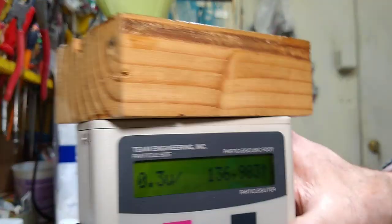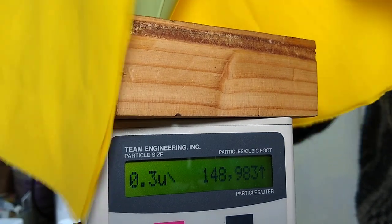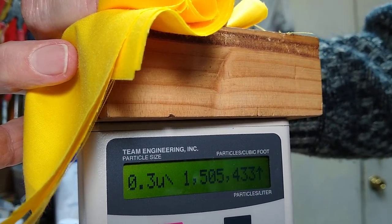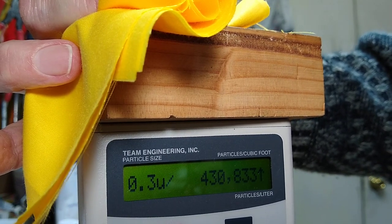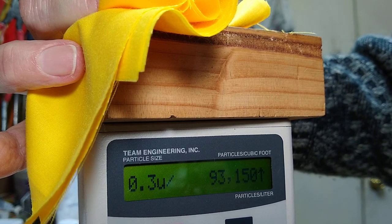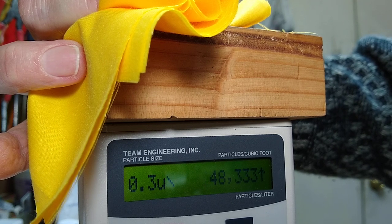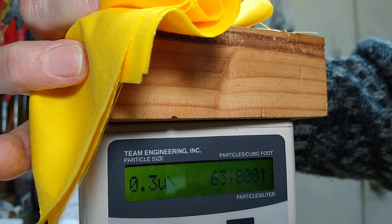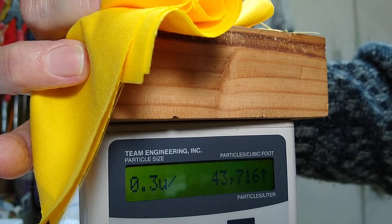Let's see what happens when we put a couple layers of cotton on it. This is a cotton-poly blend. 430,000, 193, 93, 114,000, 48,000, 53,000. So we're pretty comparable — 63,000. It's not horrible, 43,000.